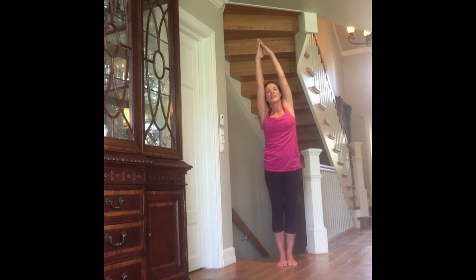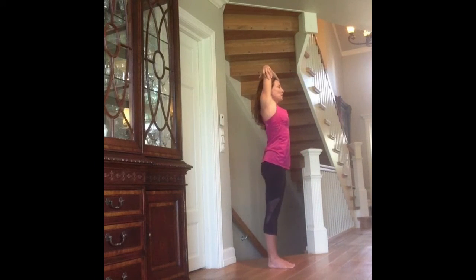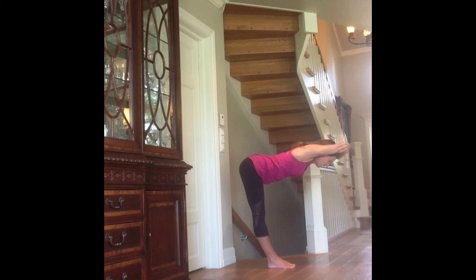After 10 breaths, come up and grab your elbows. Firm the belly to protect the spine. Bend forward from the hips and stop when your body is 90 degrees with your legs. Elongate the spine and the neck from the hips. Elongate the legs up to the sky when you lift your sit bones up towards the ceiling. The belly area is firm to protect the spine.